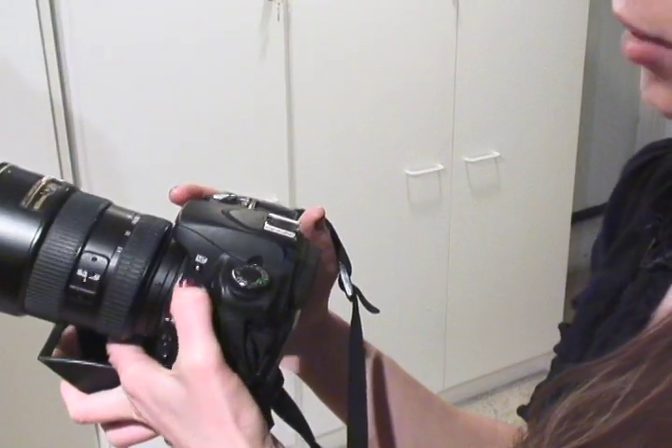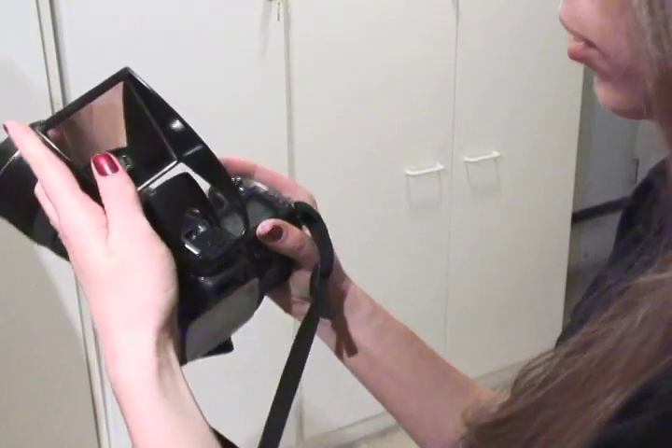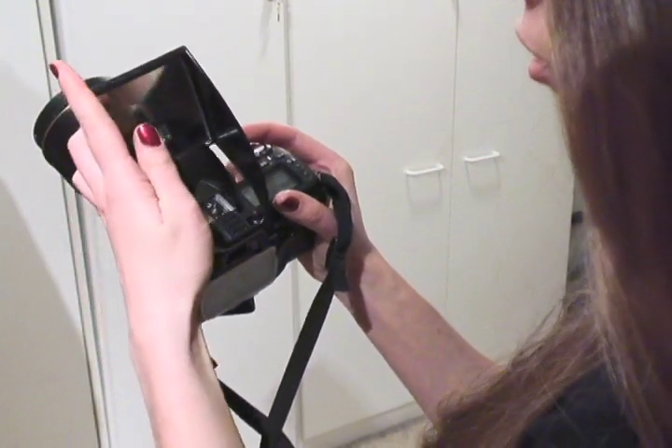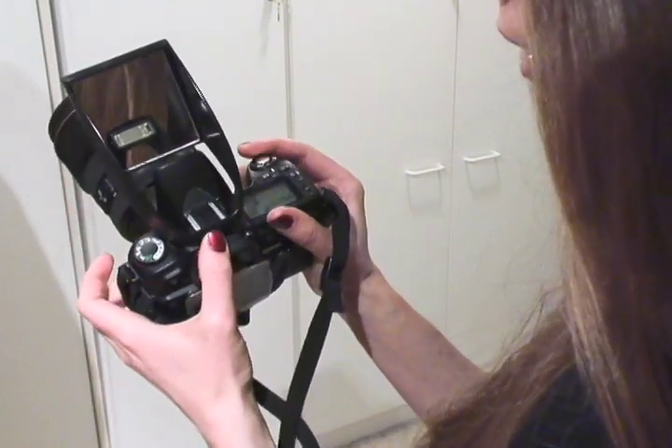To get the flash to come up, you hit the flash button, and once that happens, you slip the Light Scoop over and it fits in the little hot shoe and slides all the way up.